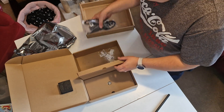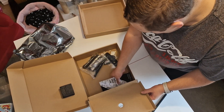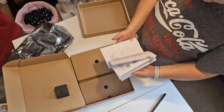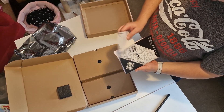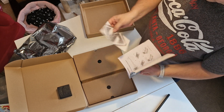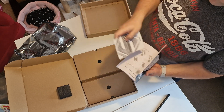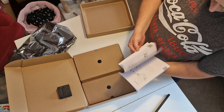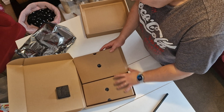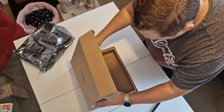I believe the screws are for M.2 drives. Let's close this side. What else is left — just a manual and some postcards, Steel Legend postcards. That's a nice touch, don't know if anyone will actually use it. And that's it for the box contents.